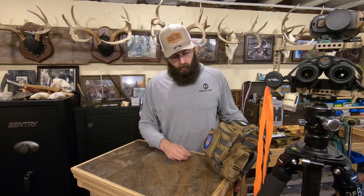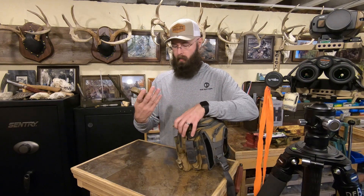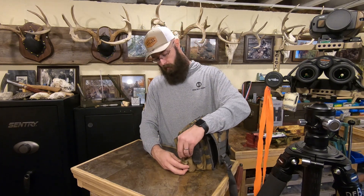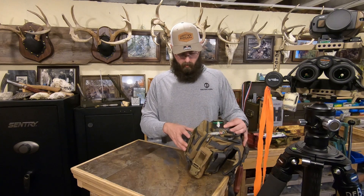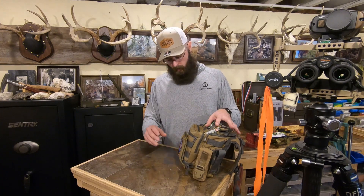On the side pocket I've got my Kestrel — this is a 4500, nothing super fancy, bought it used off eBay. I don't use it near as much as I should, but I've got it. And some more Sharpies in there — I like Sharpies. I leave a trail of them wherever I go, so I always have plenty until I don't, and then I restock.